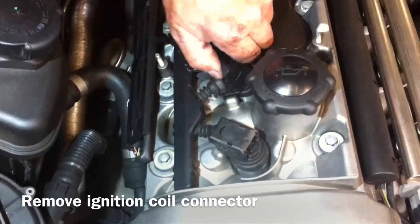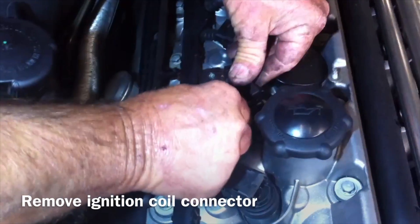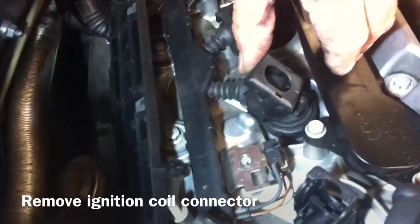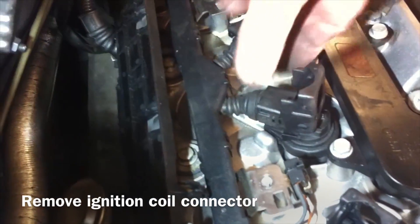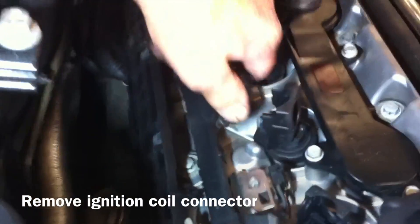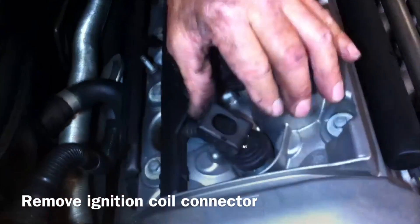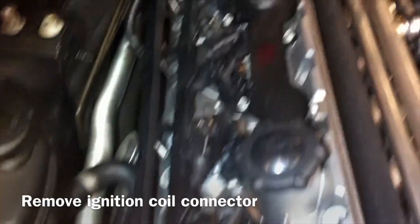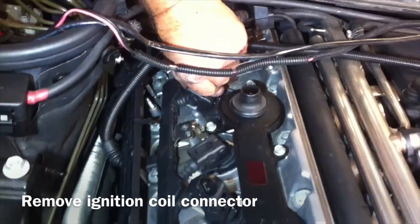Take off the individual ignition coils themselves. Lift that tab up and then they come right out. Then you can pull it out. If they don't pop out like that, then there's something wrong. Go back and close it again and then you can pull it out. The coil connector should just pop out.